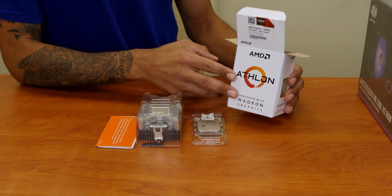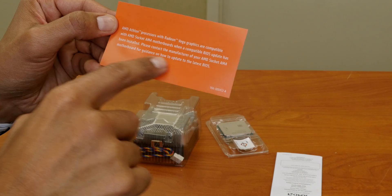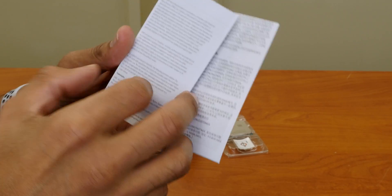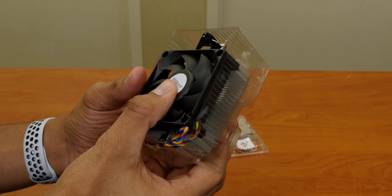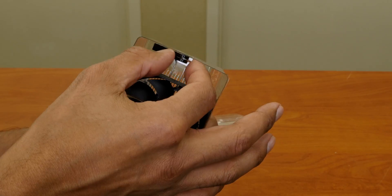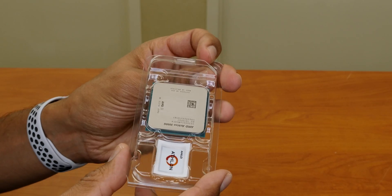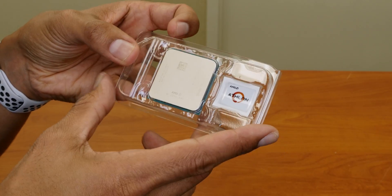So what comes inside the AMD Athlon processor box? It comes with a nice little pamphlet that gives you a rundown of what this processor is compatible with. It comes with an installation instruction manual, a nice small compact heatsink, and then last but not least you have the AMD Athlon 3000G processor — and it also comes with a little sticker right here. How awesome is that?